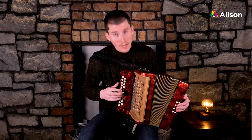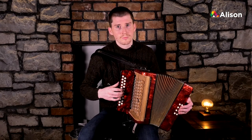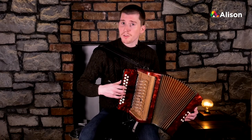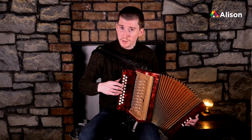We start where we finished off, on our third finger on high D. But instead of using our second finger on C sharp, we're going to bring our third finger down to C sharp.